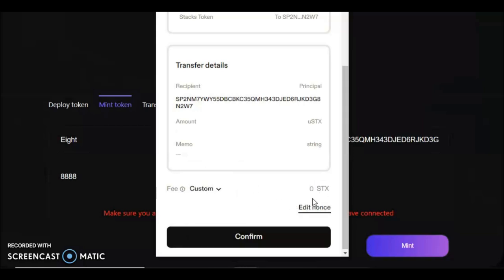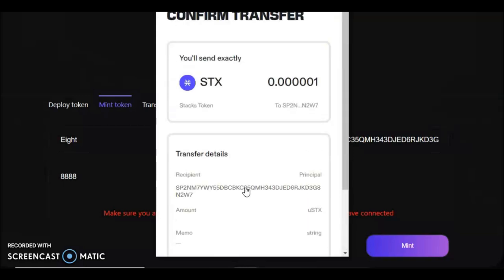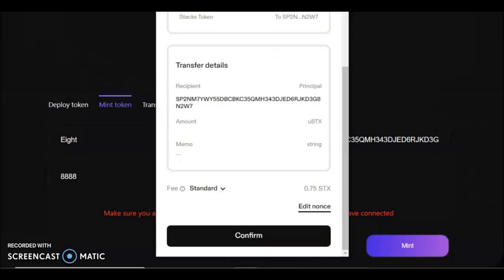Your nonce — do not edit this. Think of your nonce as your transaction number: your first transaction will be one, then two, then three, and so on. Leave it alone. I'm not going to use a custom fee right now — I'll just set it to Standard because not many people are minting at the moment, but it's well worth noting for the future. In Hiro or Leather you can change the fee manually; you can do it in Xverse too, it just takes a little more button pressing. Once everything is confirmed, press Confirm in your wallet.